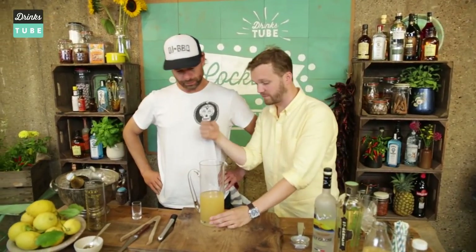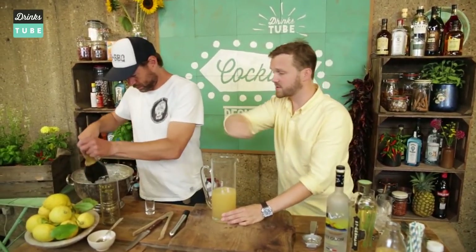So what we need to do now is just ice this up. Let's just fill that, pack it full of ice and just stir it down to make it nice and cold.